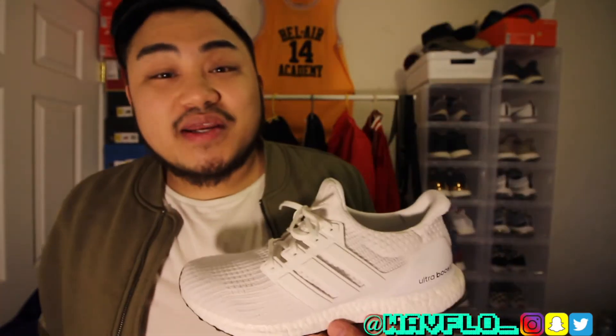Alright guys, so that was my quick review on the Adidas Ultra Boost 4.0 in the triple white colorway. If you enjoyed it, please give it a thumbs up — it goes a long way. If you're new to the channel and you like sneakers and vlogs, go ahead and hit that subscribe button. And until next time, it's your boy Waveflow — I'll see you guys in the next video. Peace.